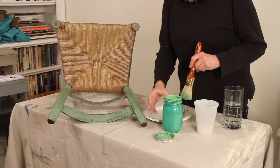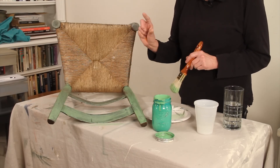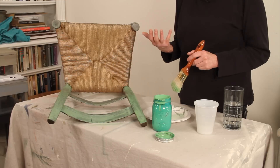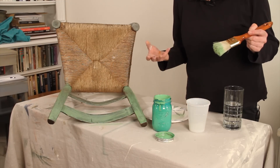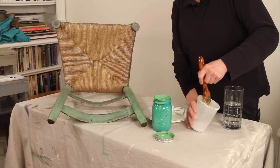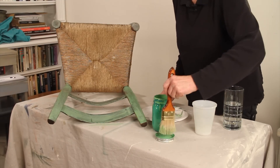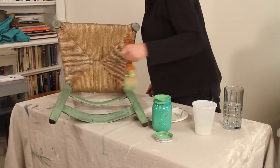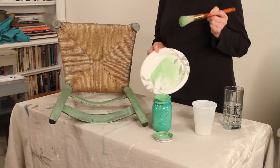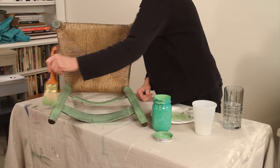A lot of times when you're getting towards the end of your supply of paint — your can or sample — it's already drying. So rather than mix water into the paint, I like to just dip my brush and make sure the bristles are moist. Then I'll add the paint to it. If it's too much, I'll brush a little bit off on a paper towel or a plate, just a different surface.